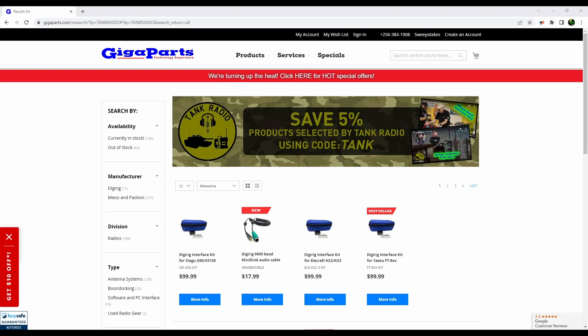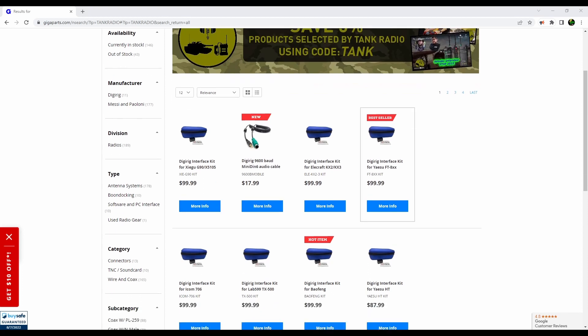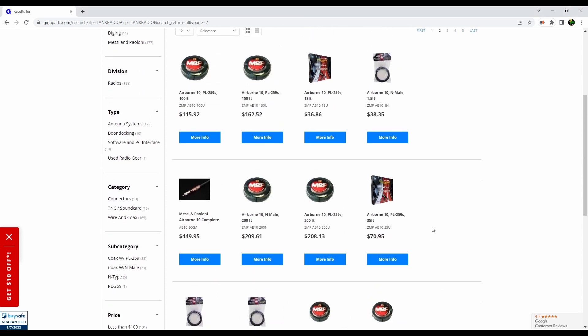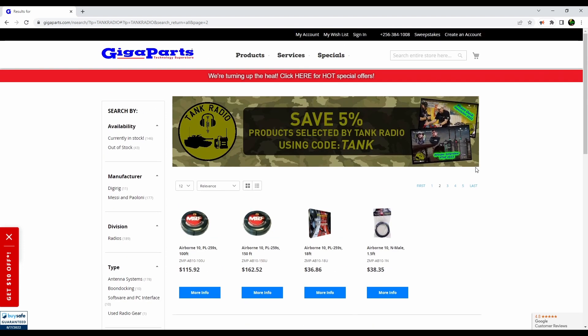GigaParts has set up a 5% off for all my viewers out there, plus you can get a Disney Ray kit that comes with this amazing blue box, along with amazing deals on M&P — that's Messy and Poloni cables — which I'm going to be working with a lot here soon. Enter TANK at checkout to get 5% off and also help support the channel. The link is in the description below.